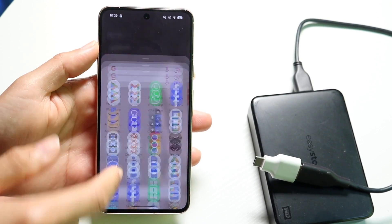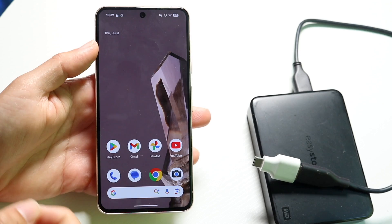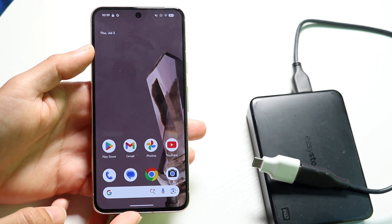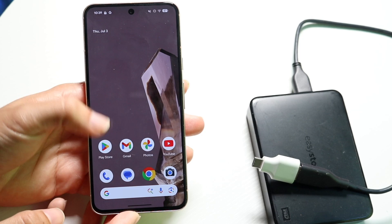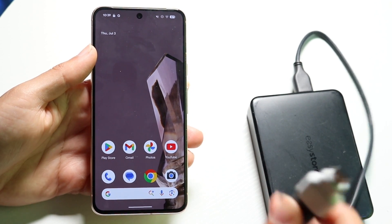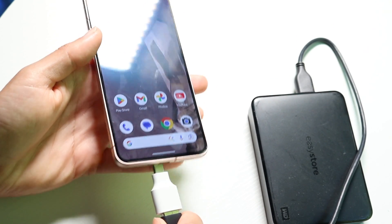Well everyone, you might be trying to go through and backup your files on your Android phone, your Google Pixel, to a hard drive. Now doing this is actually very basic and it really doesn't take too much time whatsoever. So to get started, what you're going to want to do is take your hard drive and make sure you're able to plug it into your Google Pixel.